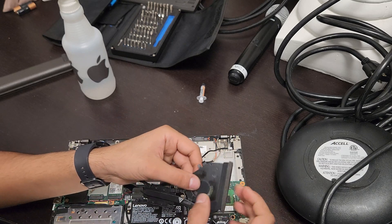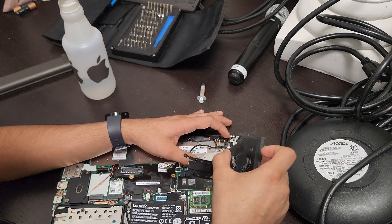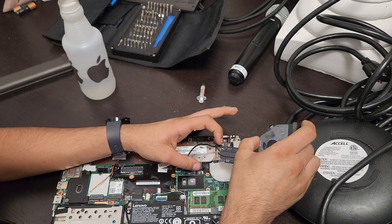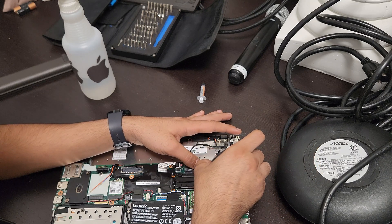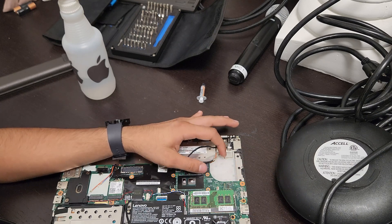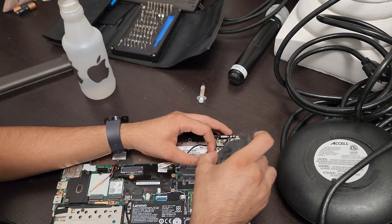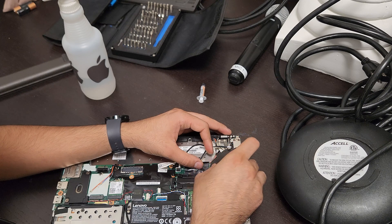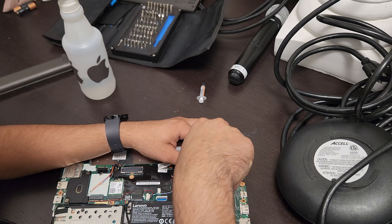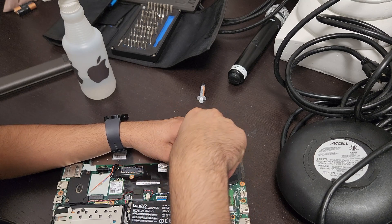To put everything back on, try to keep it as straight as possible — you don't want to wiggle it around as you set it down. Align the screws with the screw holes as much as possible and drop it straight down. Hold those tucked cables away from where you're placing the fan module, then place it down and screw it in the same numbered order.